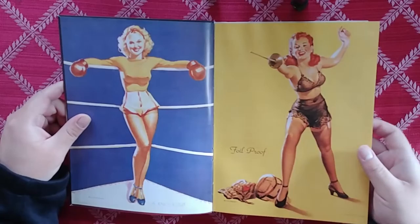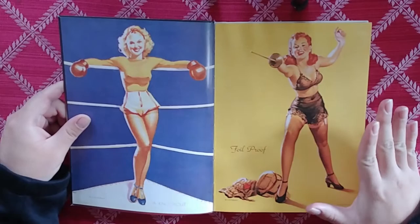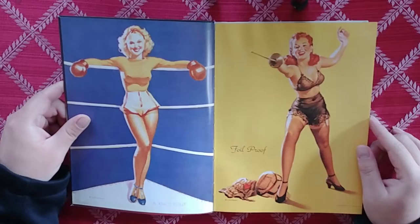We're starting off pretty hot already. Since this is a pinup book, it's going to be a little bit sexy. If you guys aren't okay with that, be aware that the entire book is like this. But if you know Gil Elvgren, then you know what you're expecting.